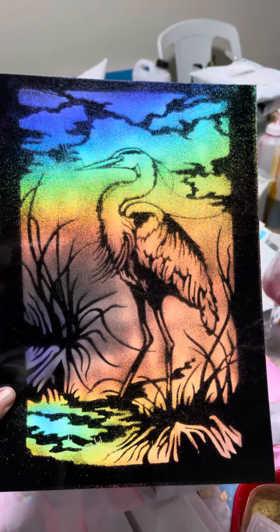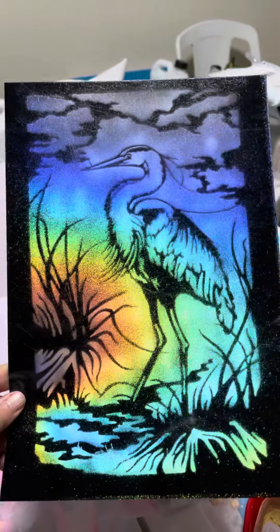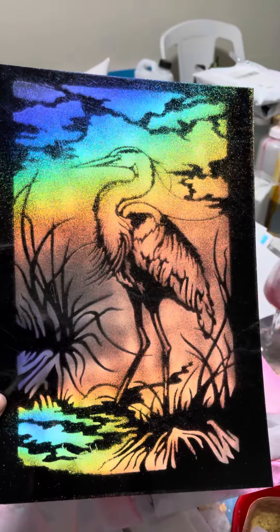So that's just straight holographic ink on black poly art glass, through a stencil.